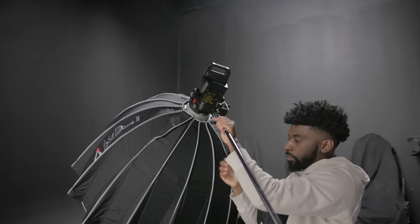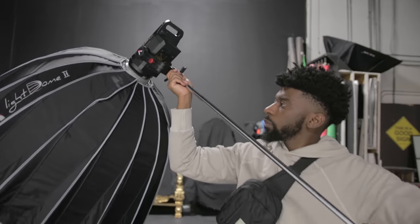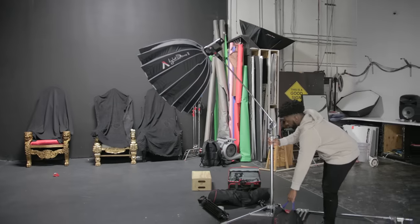Once the dome is lined, I mount the 120D and the dome onto a boom arm off a C-stand, boom it up a little in the air, and aim it down at my face at around a 45-degree angle. This is our key light source for this setup.